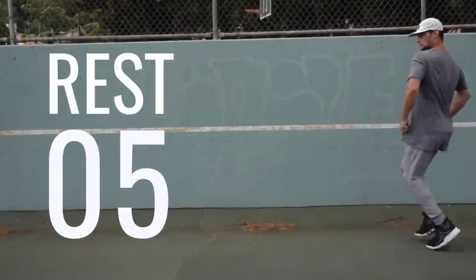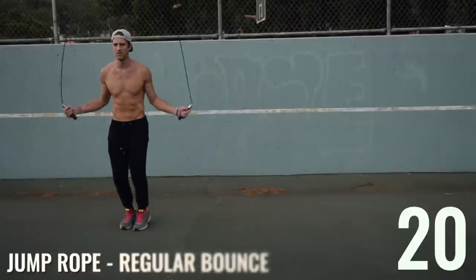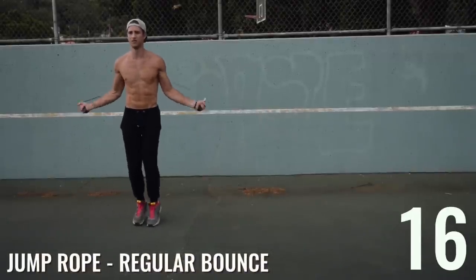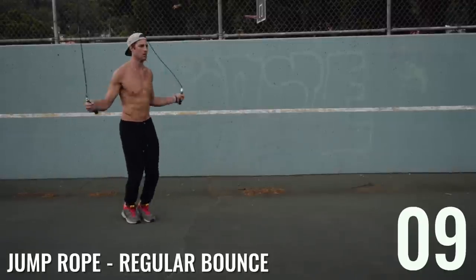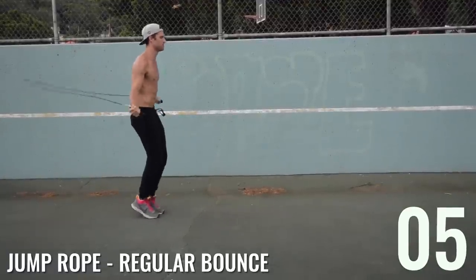Feel free to get out and dance too — if you want to move around, go for it. Movement and burning calories is about just moving your body, not in any particular way. There are many ways to move your body; our favorites happen to be dancing and jumping rope.